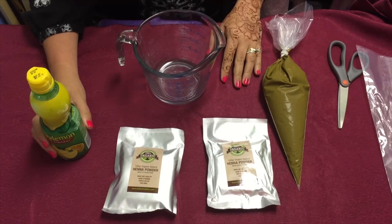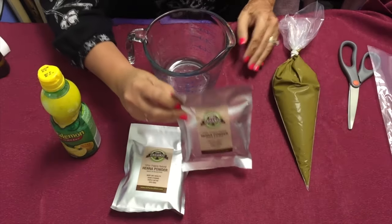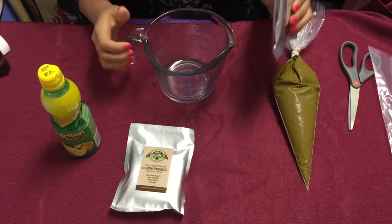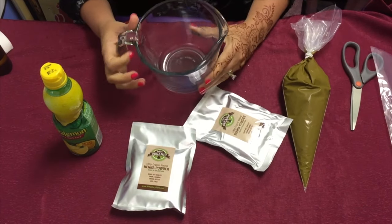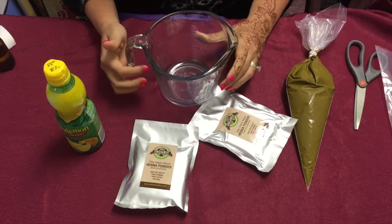Hi, this is Tal. I'm showing you how to mix 100 gram henna. You guys have been emailing me, so the easiest way is to make a video. I like using a glass container because if it's plastic it may stain.